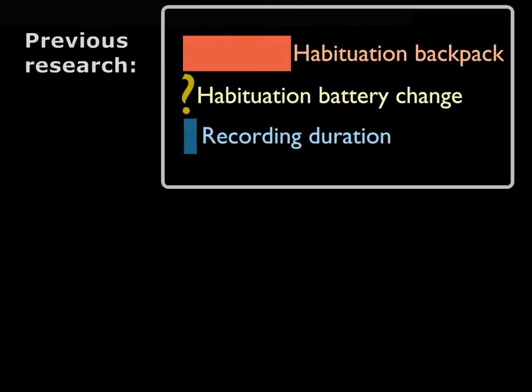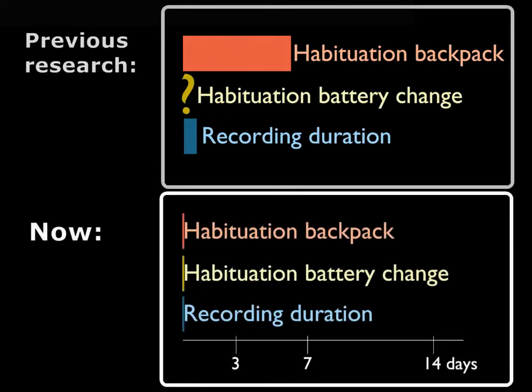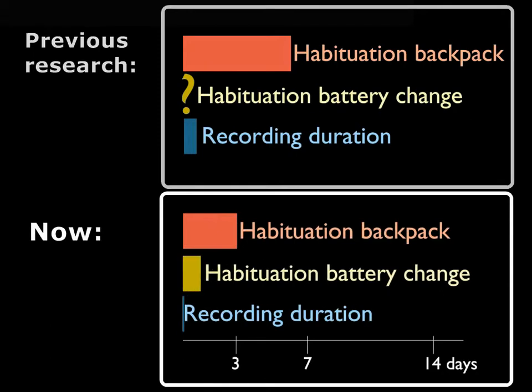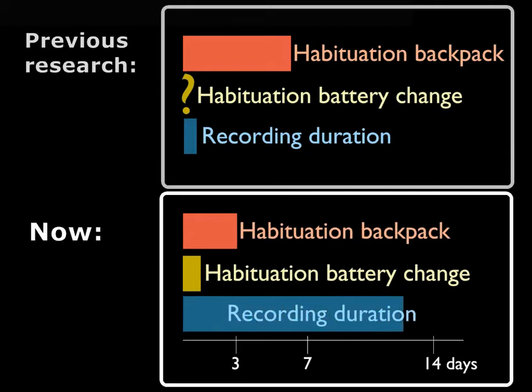They did not test the effect of battery replacement, which took place every day. The recording duration was limited to a few hours. In our study, we found that birds habituated to our much lighter backpacks within three days only. But even the short handling necessary for replacing the battery affected the birds for one day, which is important to consider in study design. But all of those effects were outlasted by our system's long-term continuous recordings, which lasted up to 15 days.